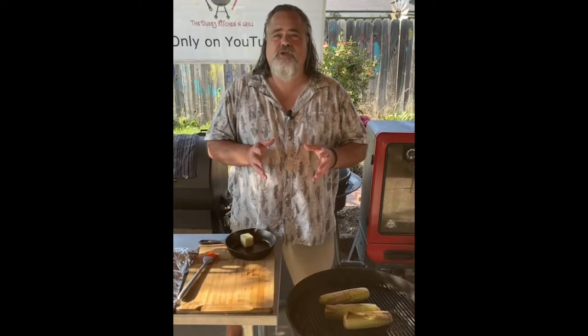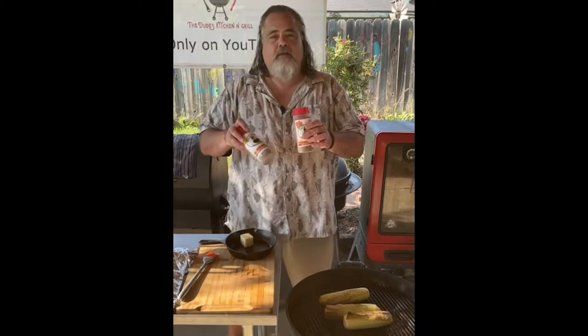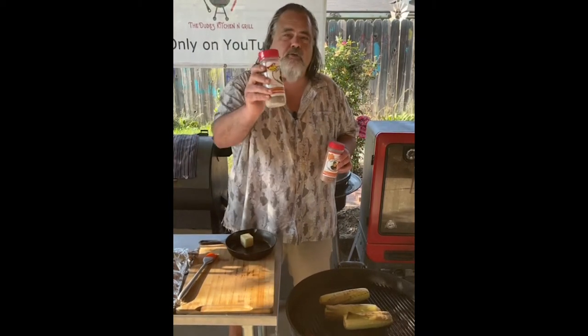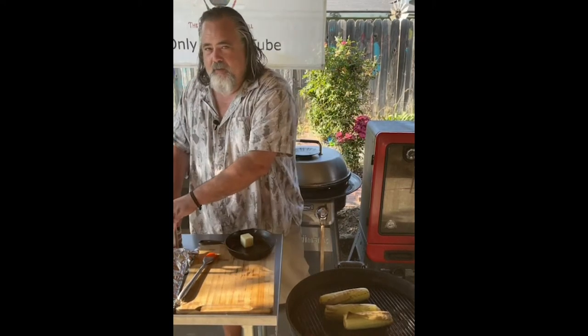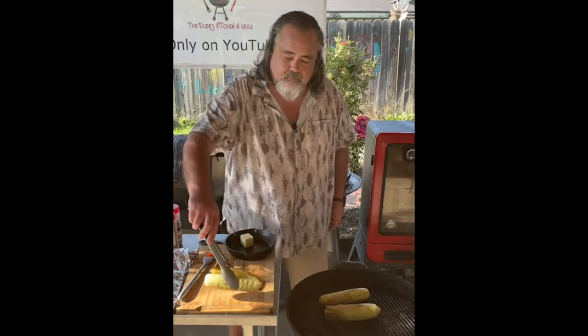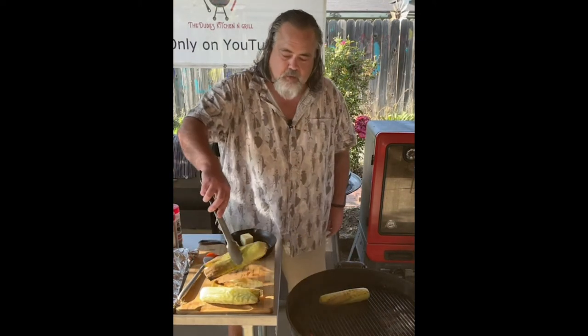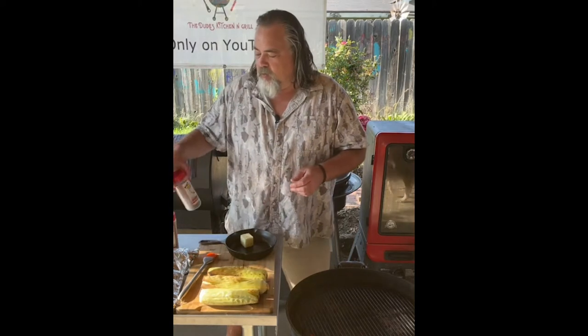So I talked to my buddy Steve who happens to own Uncle Steve's Shake - he's not a sponsor, he's just a friend and I really believe in his product. Steve and I were talking about two of his shakes: the first one being the Sweet and Spicy, and my favorite one is brand new South Texas Red. I asked him what would go well with corn and he said either one would be great, but I decided to go with the red.